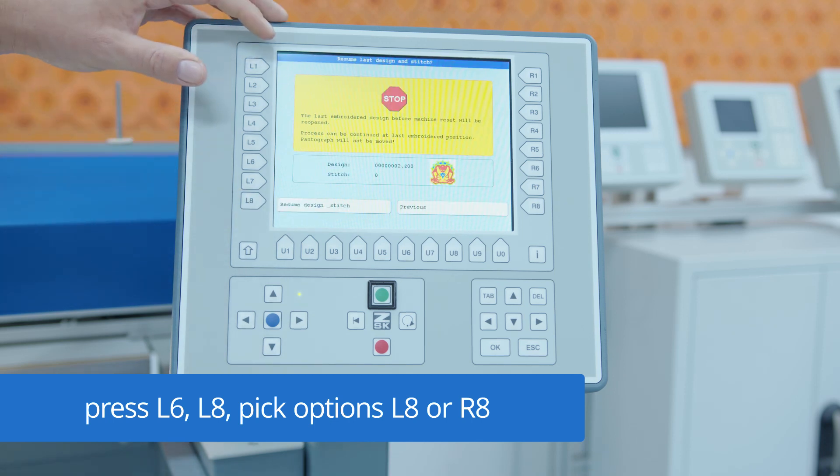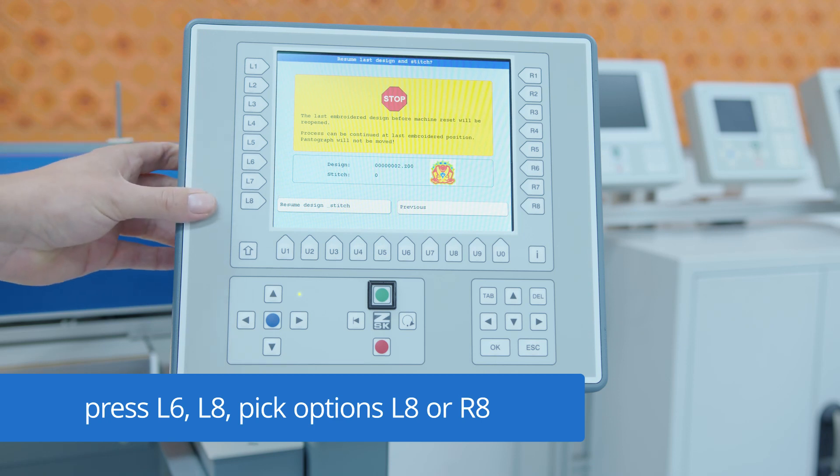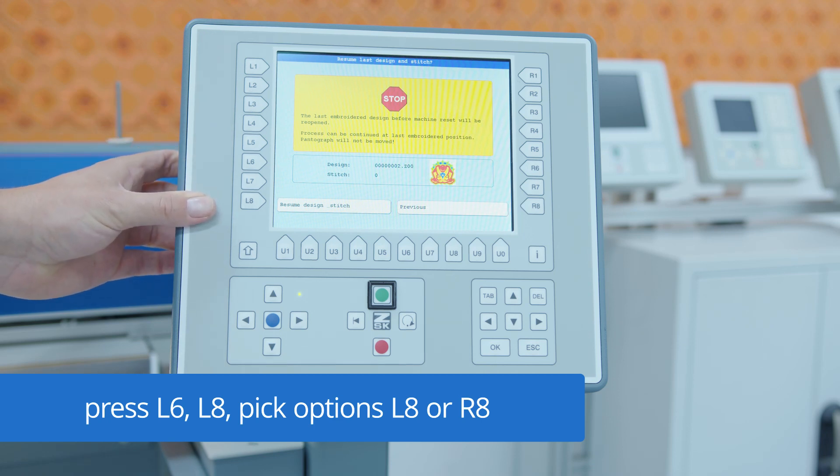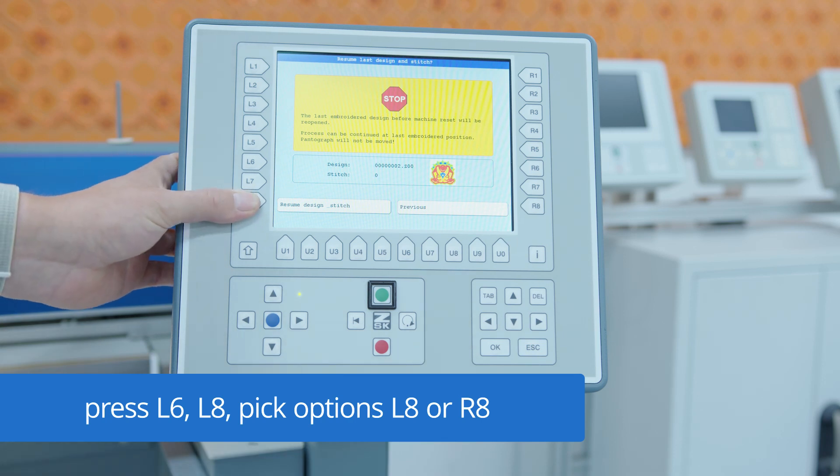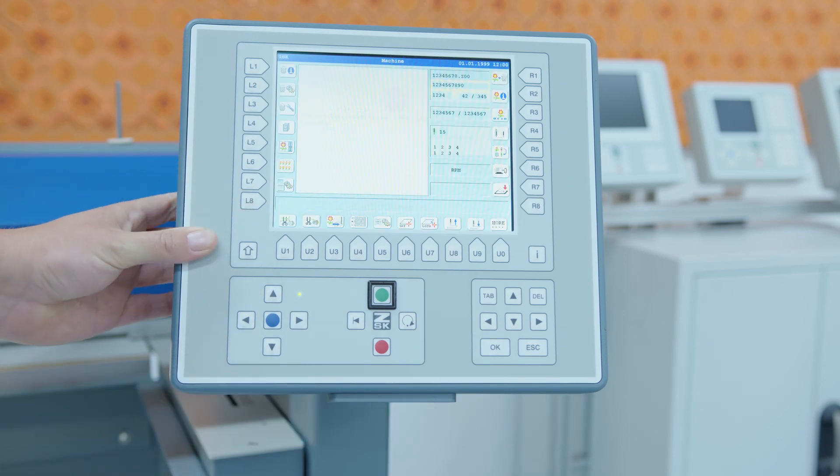Because we had a design open, it asked us if we want to continue with the design or if we want to close it. With 'previous' we close the design; with 'resume design stitch' we will keep the design open.